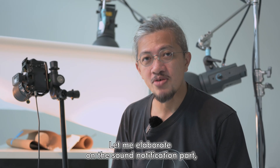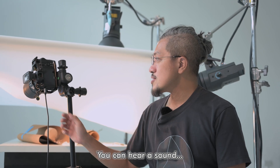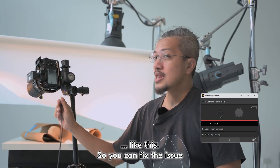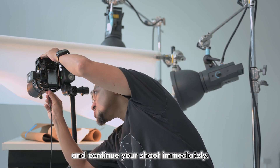Let me elaborate on the sound notification. Whenever something disrupts the connection, like an unplug, you can hear a sound alert. So you can fix the issue and continue your shoot immediately.